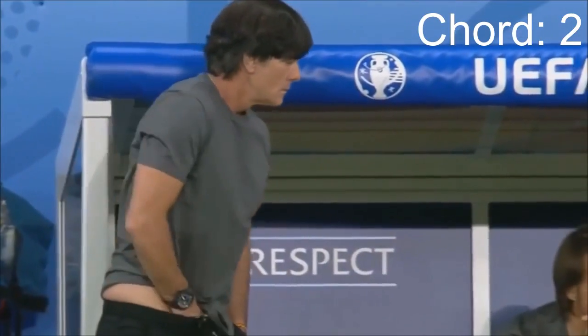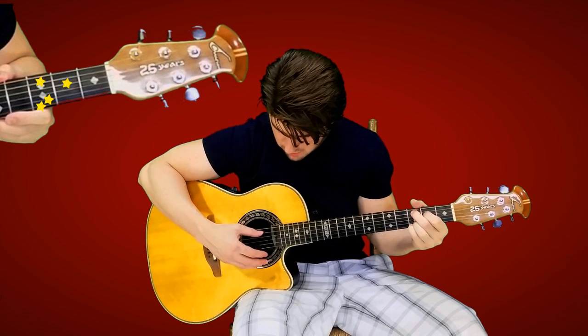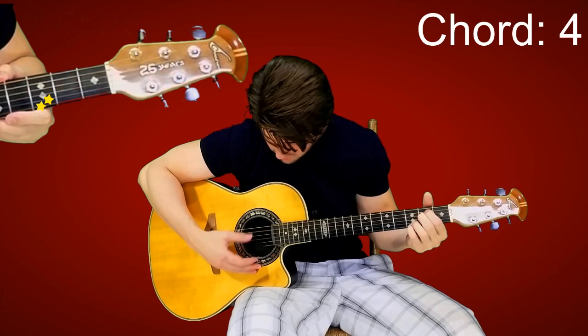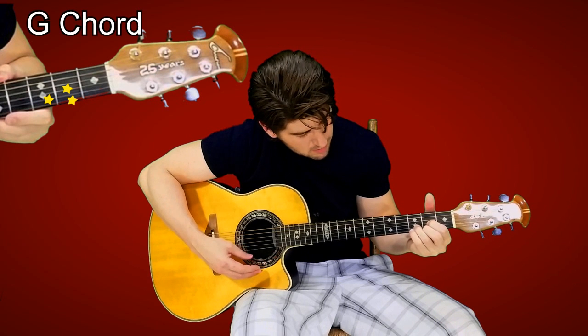Chord two: move your index and middle fingers up one string each. And done — that's an F chord. Chord three: move your index and middle finger here and here. That's an A. Chord four: lift your pinky and move your middle and index fingers here and here. That's a G chord.